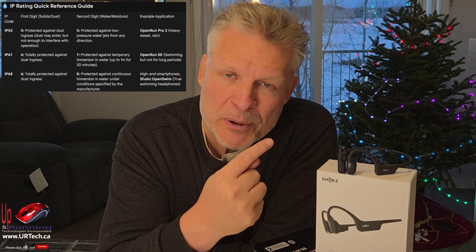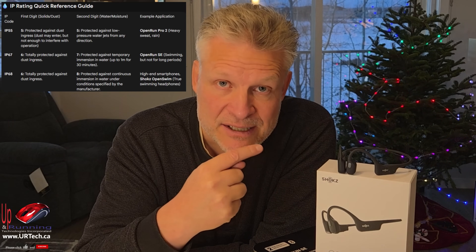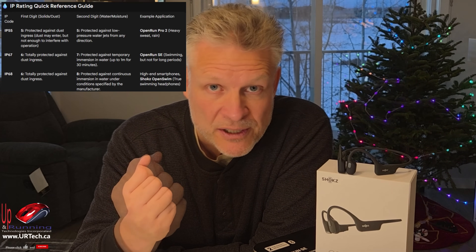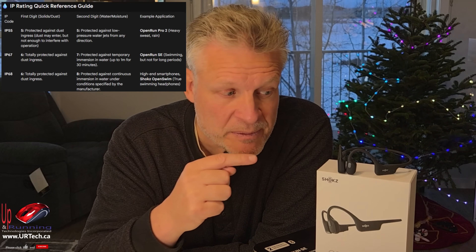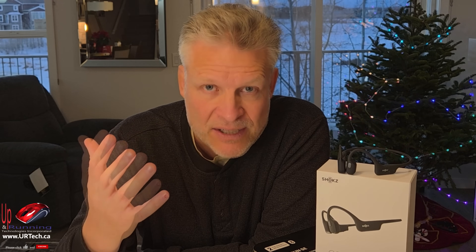These are IP67 — we'll put a chart up explaining what that means. The first number, in this case 6, relates to dust, and the second number, in this case 7, relates to water. The more expensive model is only IP55. So if you're going to abuse them — drop them in water or work in a really dusty environment — these are probably the better product.